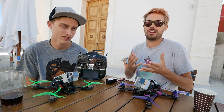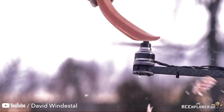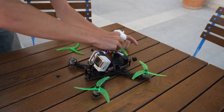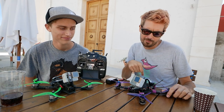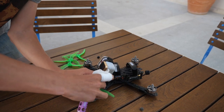You should never have your props on and plug in both your USB and your battery at the same time — even if you're using a smoke stopper, that won't theoretically stop this from happening. We've seen it too many times: broken computer screens, quads going into the ceiling, and worst of all, chopped-up skin. Bottom line: remove your props. It's an extra 30 seconds. Don't even loosen them — take them fully off the shaft.